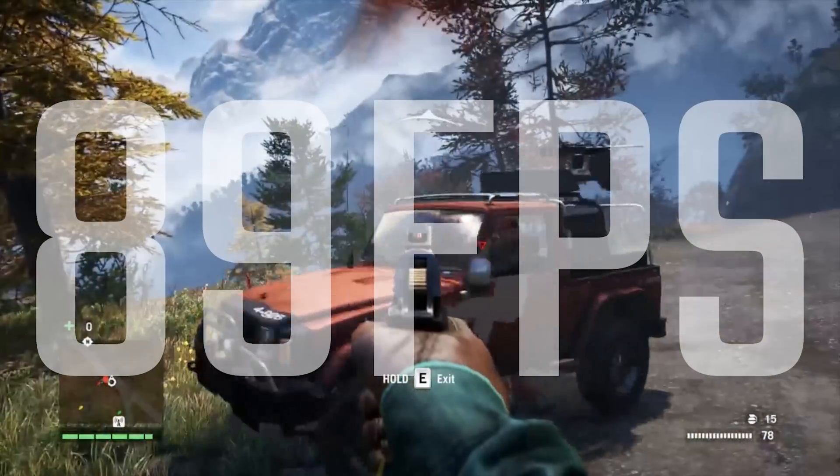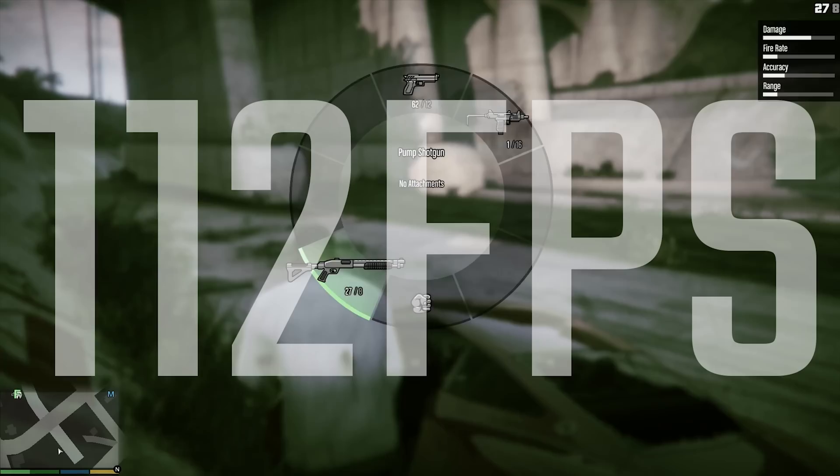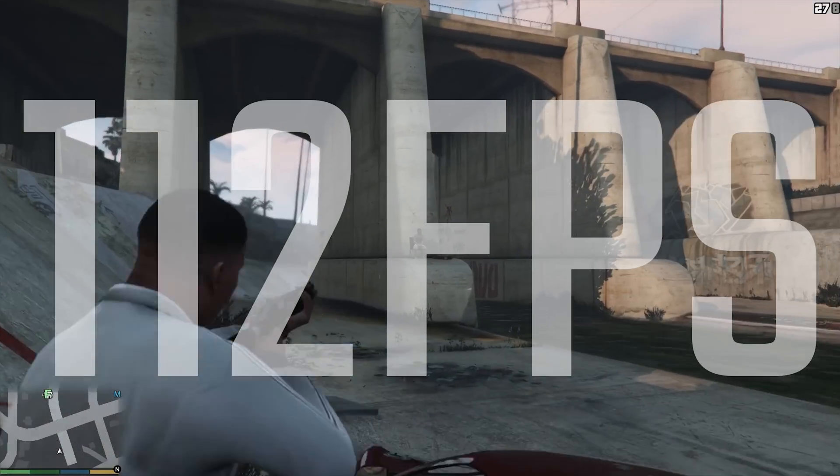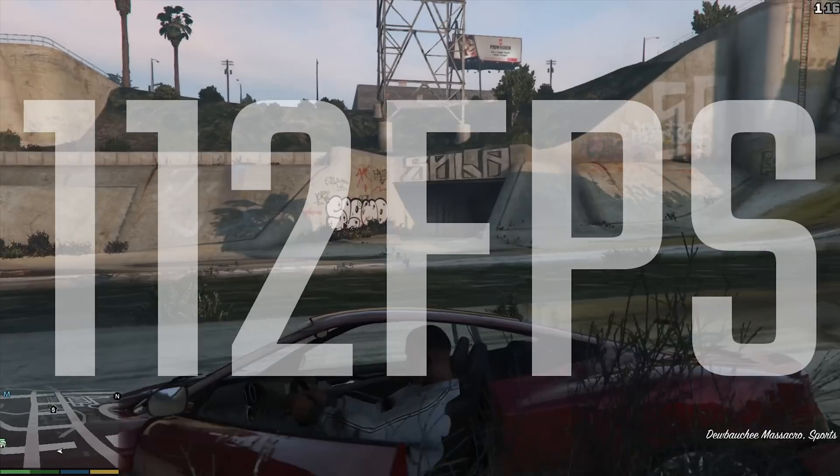These are all on 1080p, so just bear that in mind if you want to run a higher resolution — I do think it's going to be pretty capable. On sort of mid to high settings, you're looking at 112 FPS on GTA, which is just incredible.